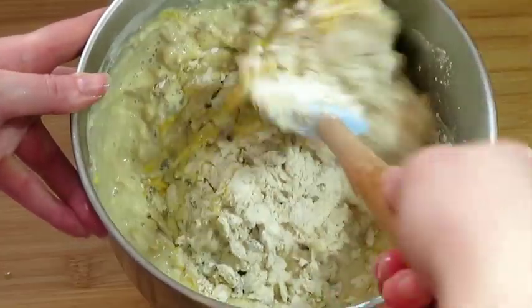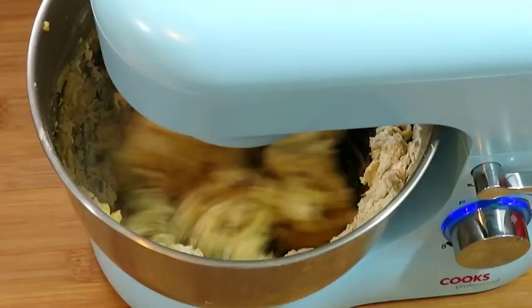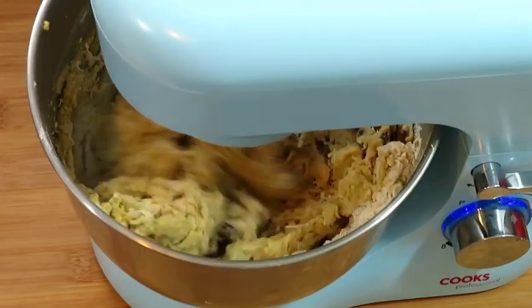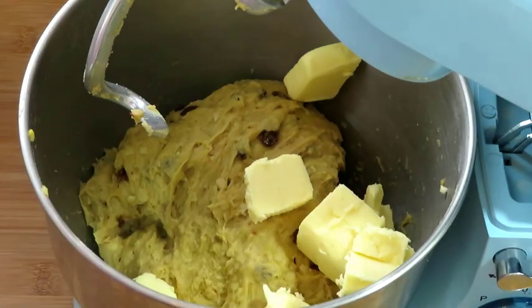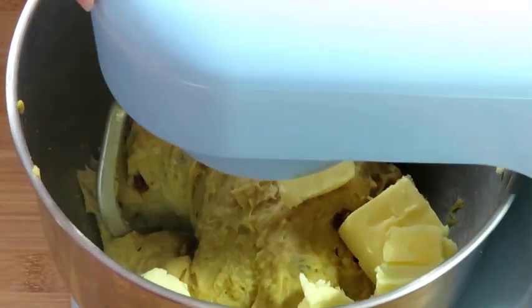Knead the dough until it is smooth — you can use a wooden spoon or a food mixer. Then add 140 grams of butter softened at room temperature and continue kneading until incorporated.